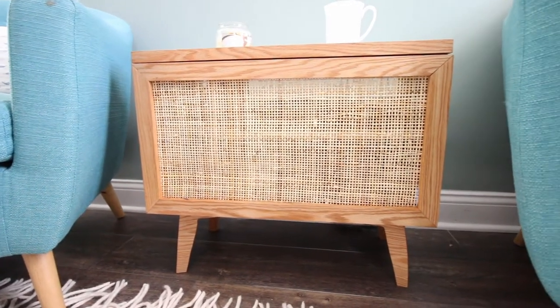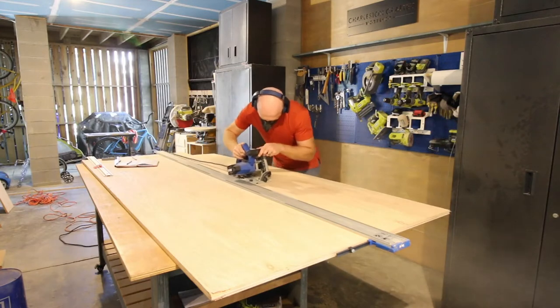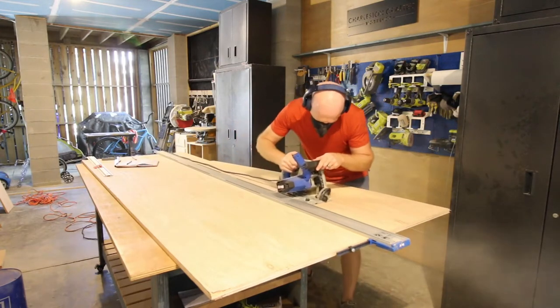Today's project is this DIY mid-century modern side table with a tile top. Let's show you how we built it.